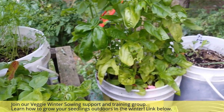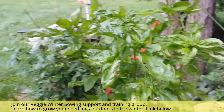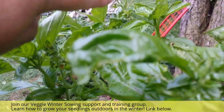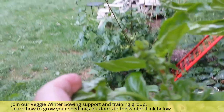Now this one here has been going quite a while. You can see how tall it is, and two of the branches have gone to seed. You can see that one has started to go to seed, and this one has as well.